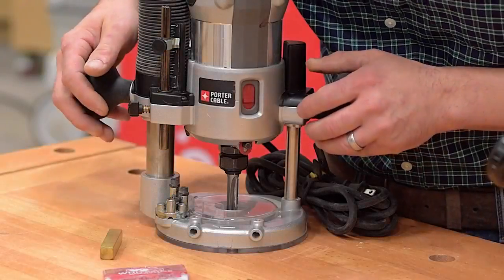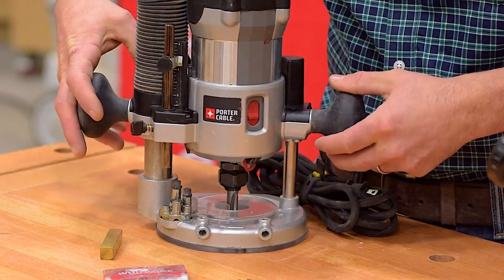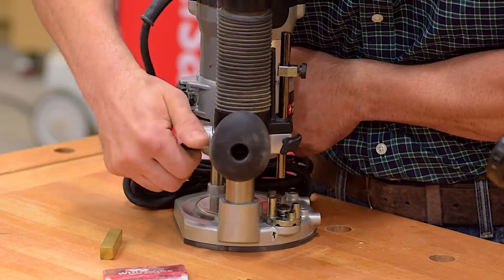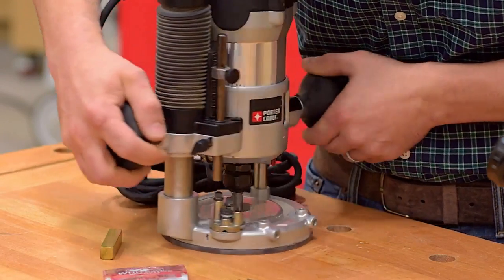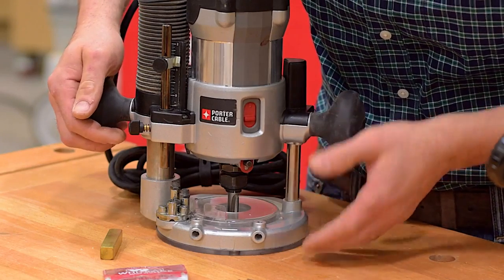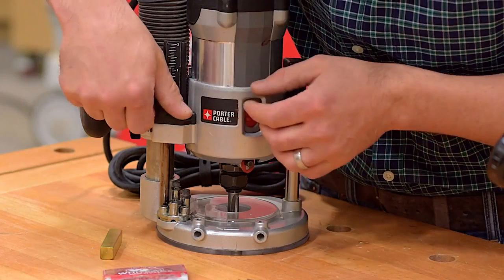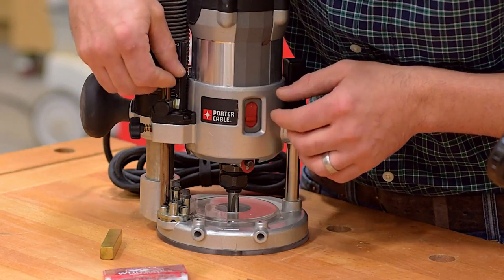To set the depth, what I'll do first is plunge the router down until the bit makes contact with the cutting surface. Then I'll engage the lock — this will keep it from popping back up on me. Now that I have the bit level with the cutting surface, I'm going to loosen the lock and allow the stop bar to hit all the way down against the stop.